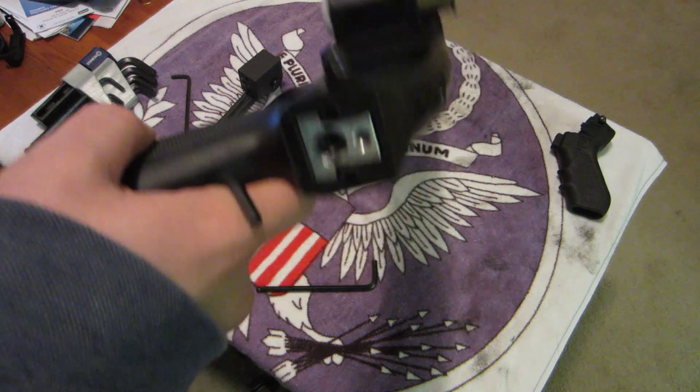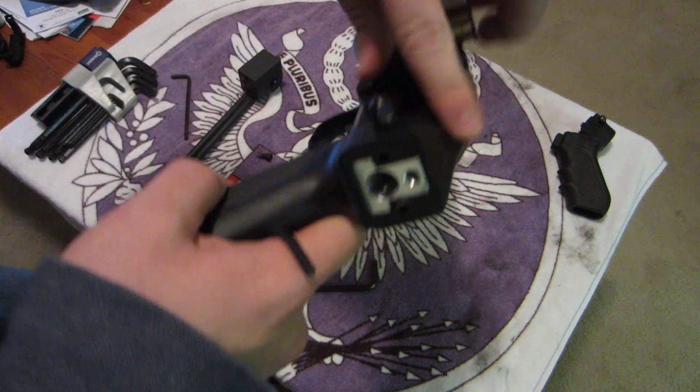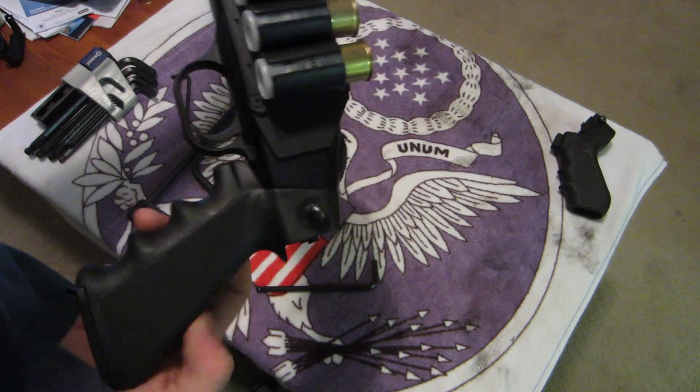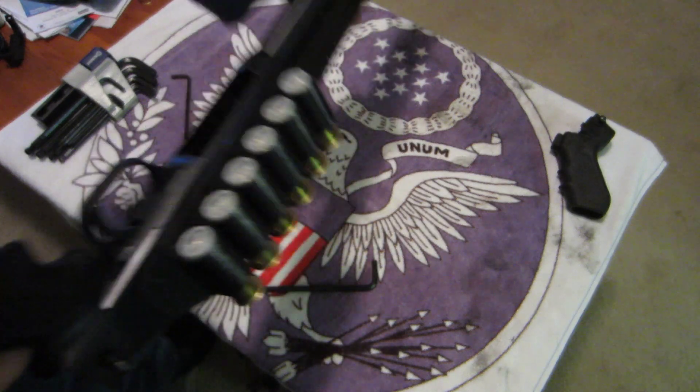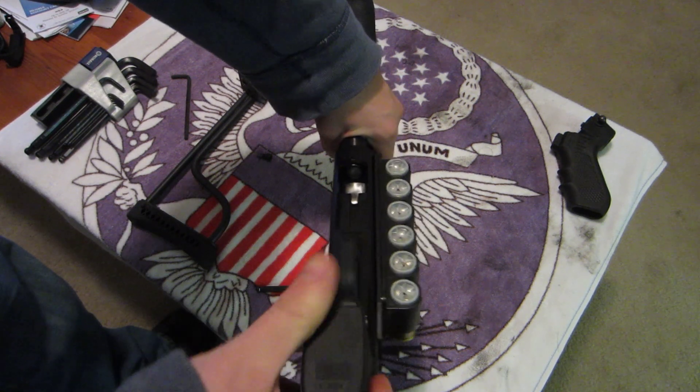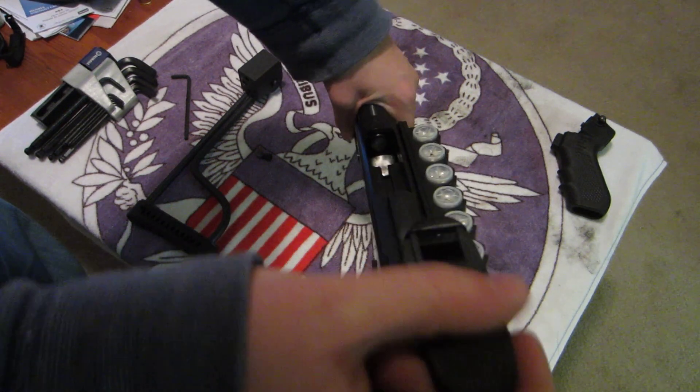The Butler Creek folding stock does come with a little cap that you can place on here and just utilize the pistol grip if you wish. It also has a little storage compartment built into the handle.